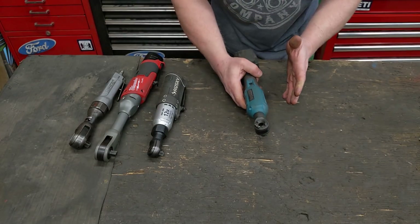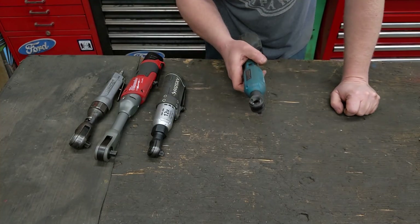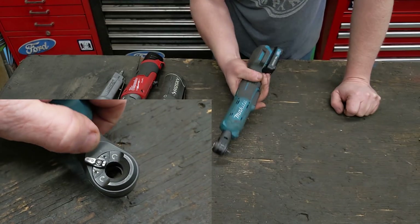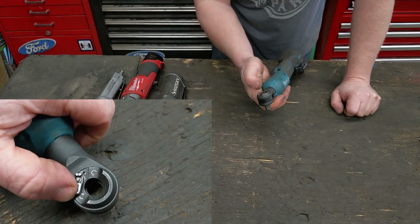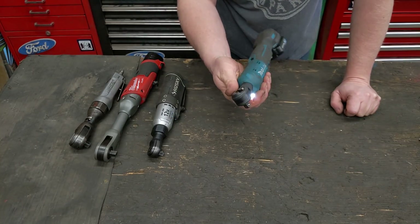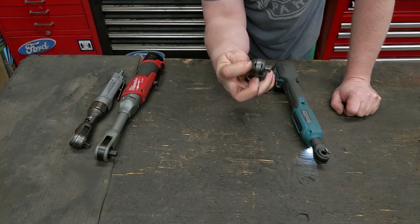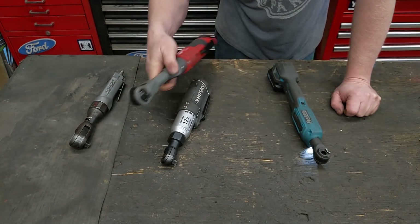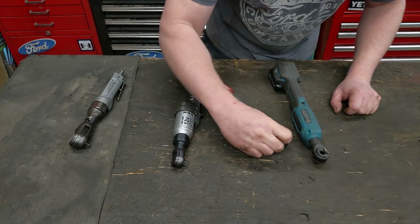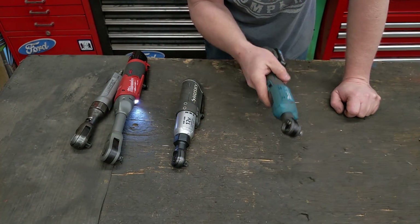Makita completely redesigned the ratchet. The biggest feature is the adjustable direction with a single finger, just like you'd find on all modern hand ratchets. Get under the car, one hand — forward, reverse, no problem. Try to do that with one of the others without supporting the tool on something? Nearly impossible. I've used that single-finger direction change feature so many times.